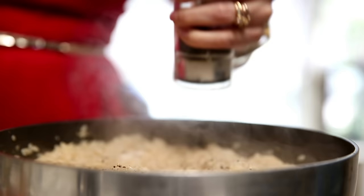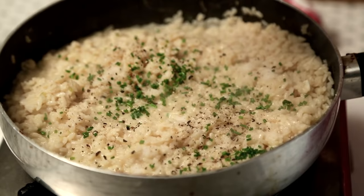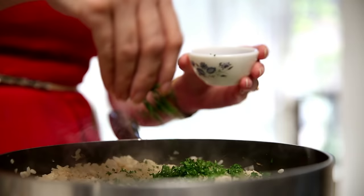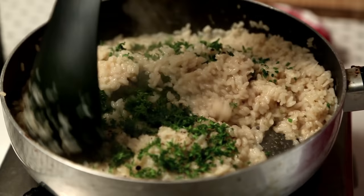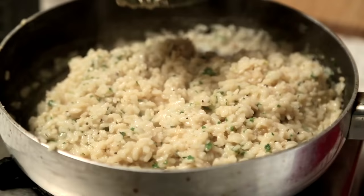Salt to taste, and Pepper. Time for some Fresh Herbs — I have some finely chopped Chives and Parsley. You can use any ones that are available. Mix it in. The rice is nicely cooked and I'm going to leave it at this consistency.